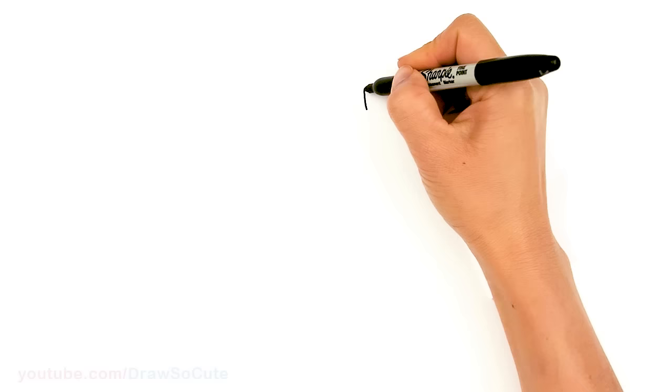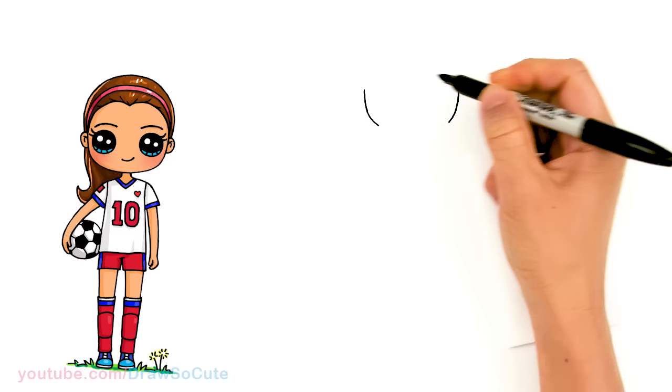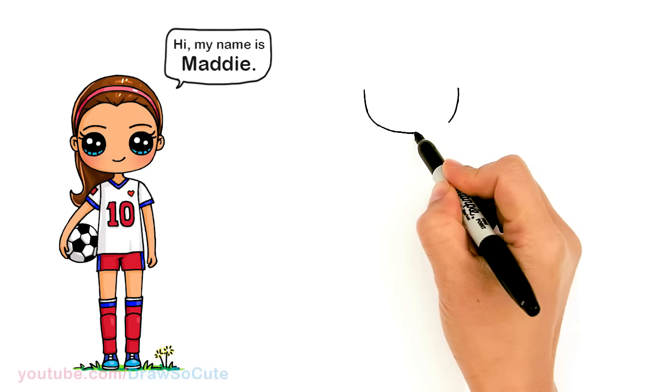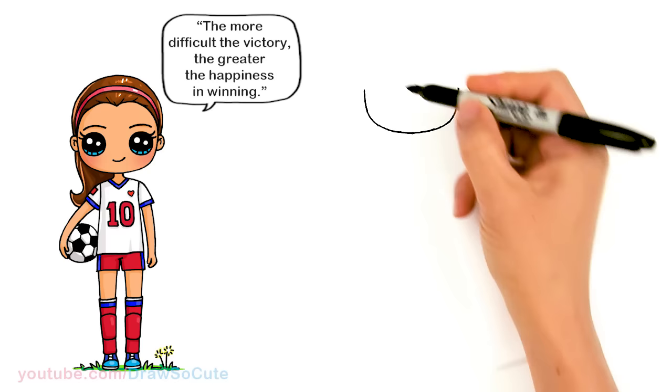To draw this cute girl, we're going to start by drawing her face. I'm going to come right here and basically draw the bottom of a U. It's going to be a little bit wider. I'm going to go ahead and connect it at the bottom. This is the center. It's a basic shape — you're aiming to draw a nice wide bottom of a U.